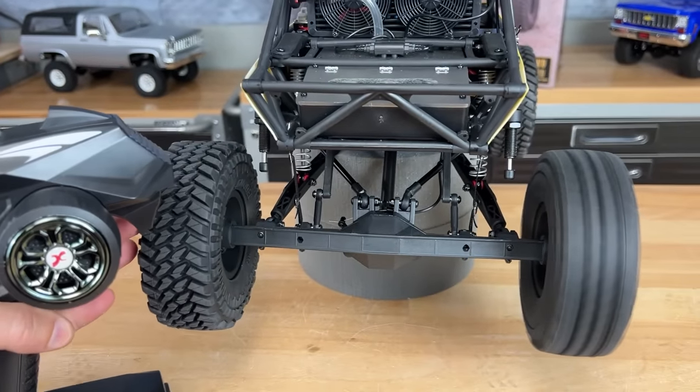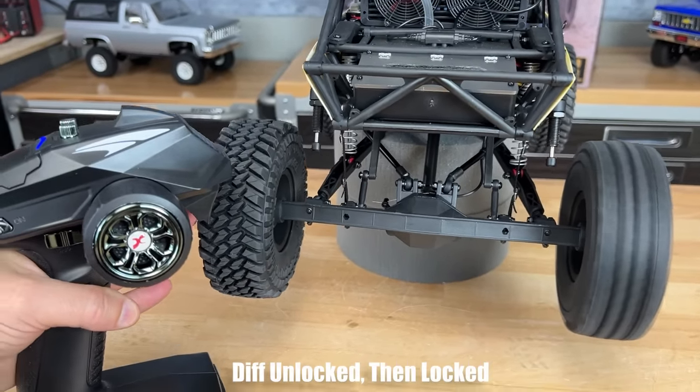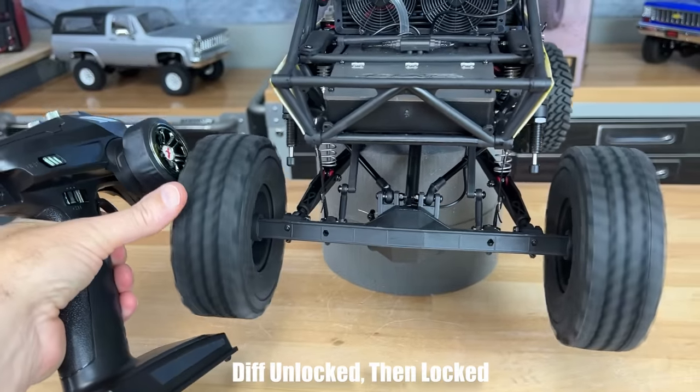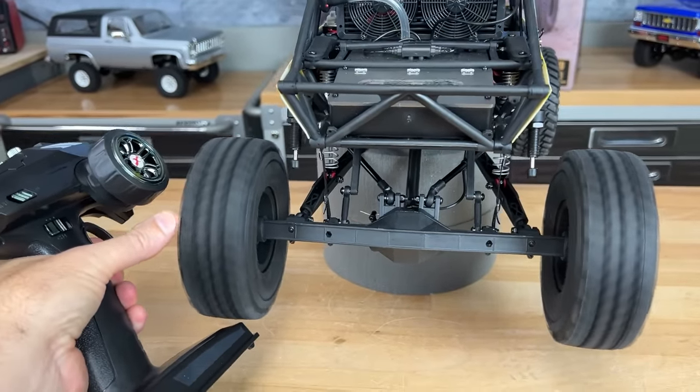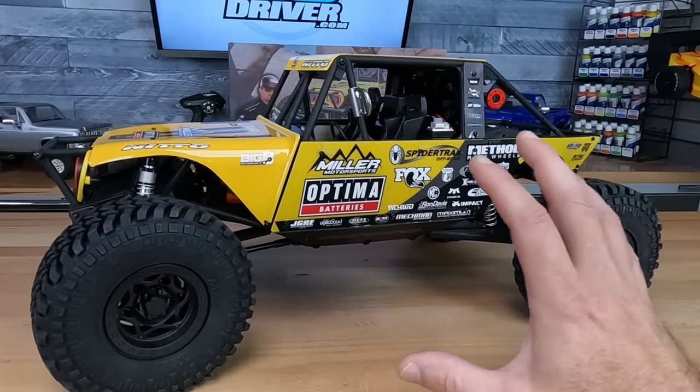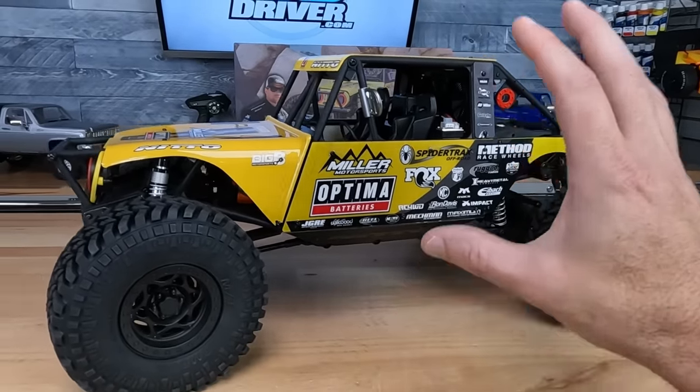It seems like it's got a pretty good span between the gear ratios. The low gear is a nice slow crawl, and the high gear looks like it's going to give us some decent speed. From what I can tell, they've got ball bearings, and I'm going to assume they have metal gears in there. I couldn't take this whole setup apart — this is like working on a real car. It was a lot of work.